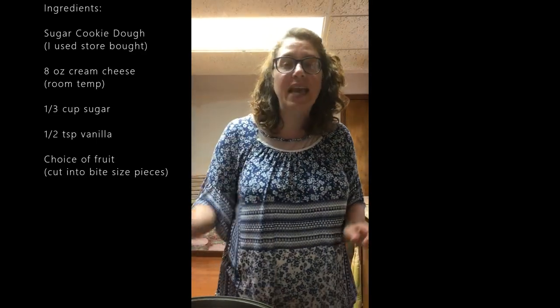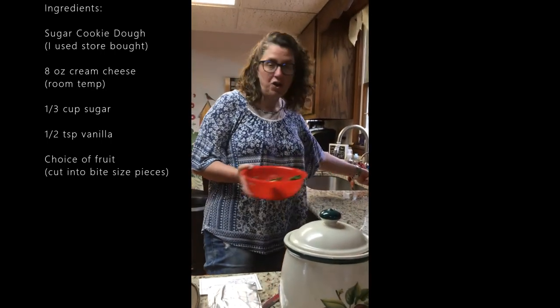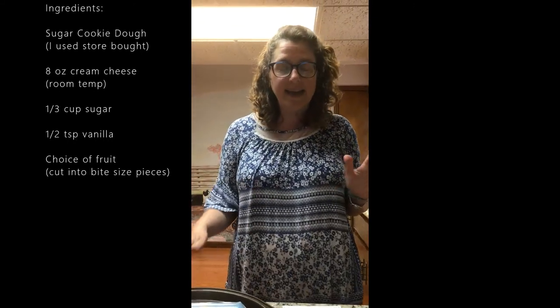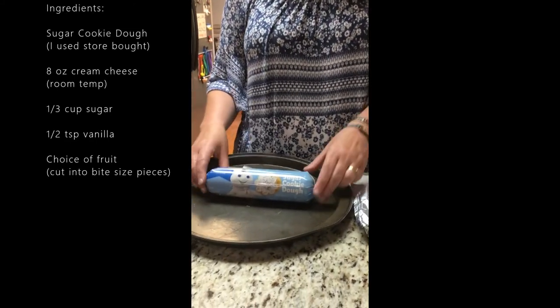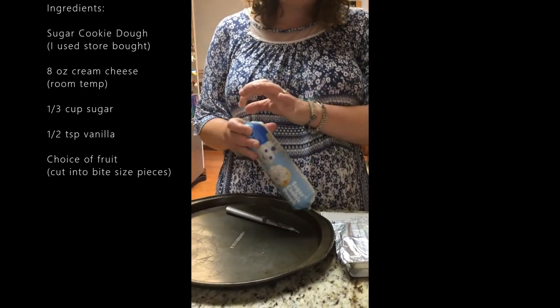Boys and girls, you can choose any fruit you want. I have strawberry and blueberry. You can do cantaloupe, pineapple, mandarin oranges, banana — but we like strawberry and blueberry and it's a summer fruit. Here are our ingredients to get started. Simple, easy: sugar cookie dough from the grocery store in a roll.